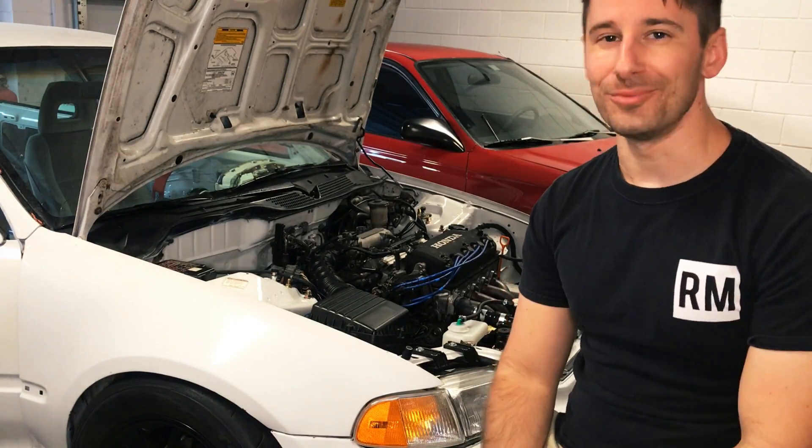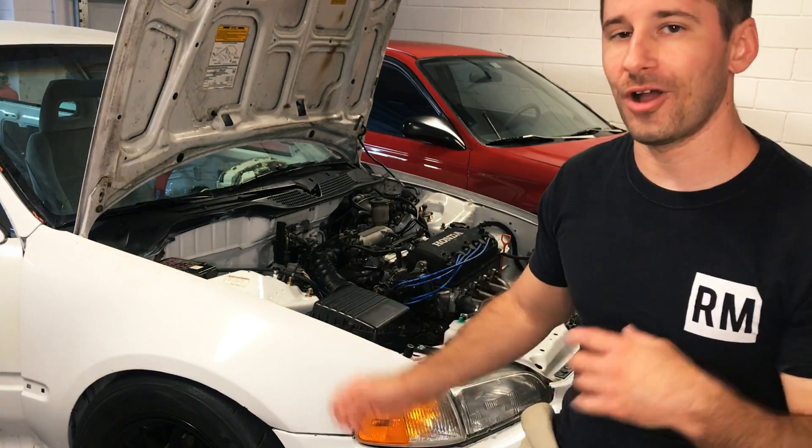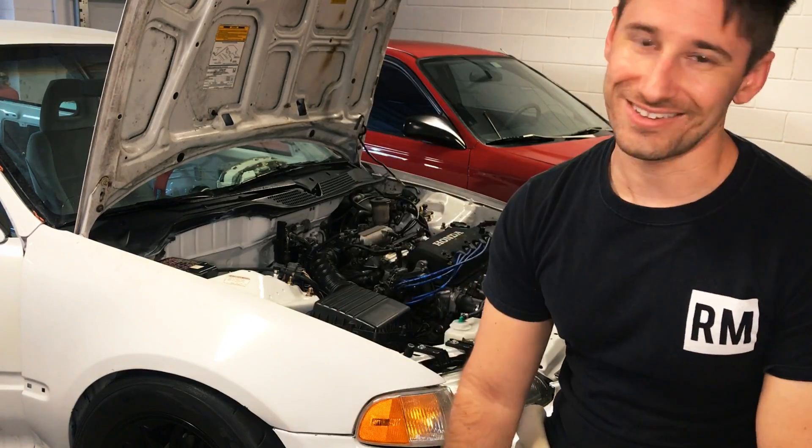So sit rep, as Clarkson would say — this is a very Top Gear moment. I put the new starter on, tried to click it over. Nothing. No change. That was super discouraging, so I kind of just went inside last night.